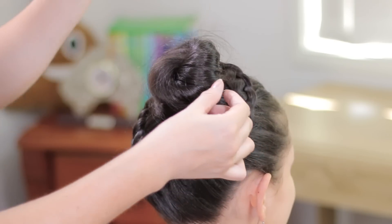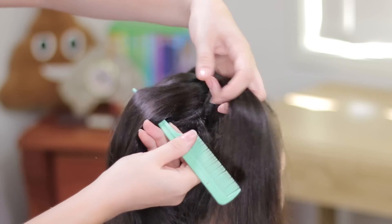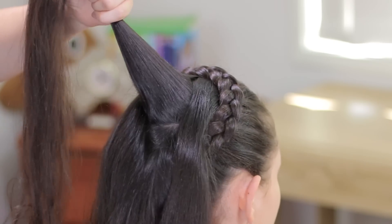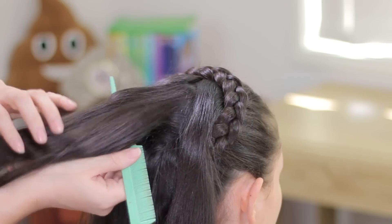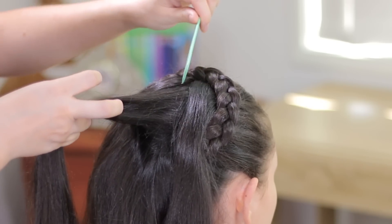Now we can let down this section of hair and we're going to do another division very similar to the first one, just smaller, and hold this small piece of hair with an elastic band.